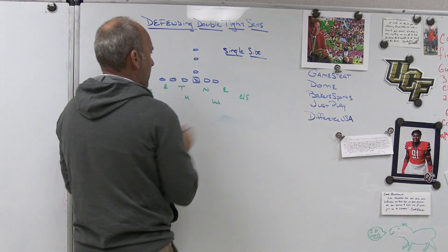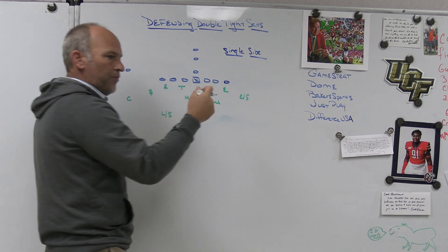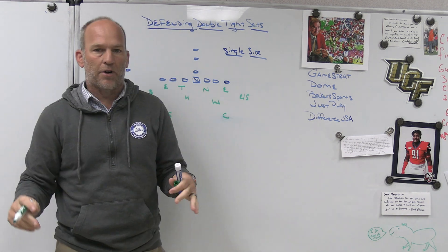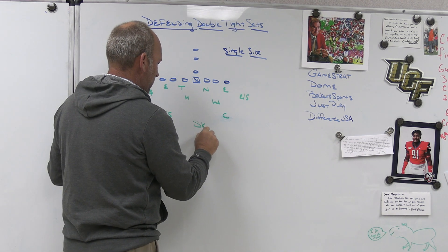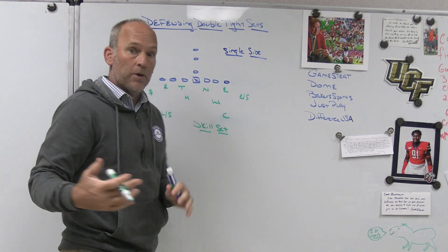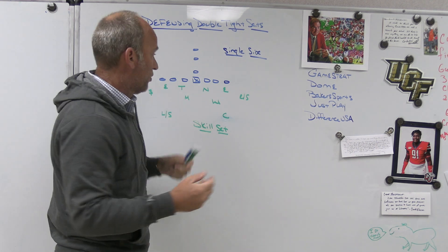We have the answer built in already. The corner is not going to line up and defend there — the corner is going to come in and play the deep routes of number one, which happens to be the tight end. Structurally, it creates no issue for us. What it creates is a skill set issue. Offenses are good at this — they're bringing a body in. If this is their base group, that kid may not be able to line up out there. If it's a sub package, we have to look at it as possibly going sub package ourselves.